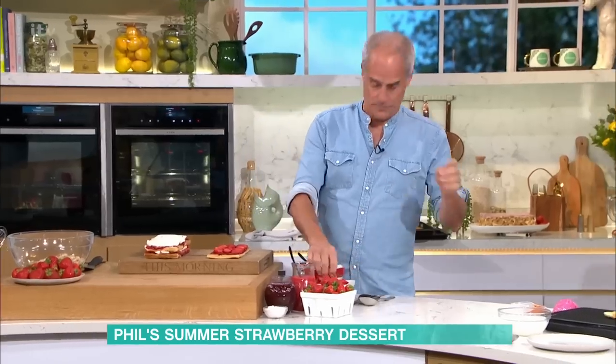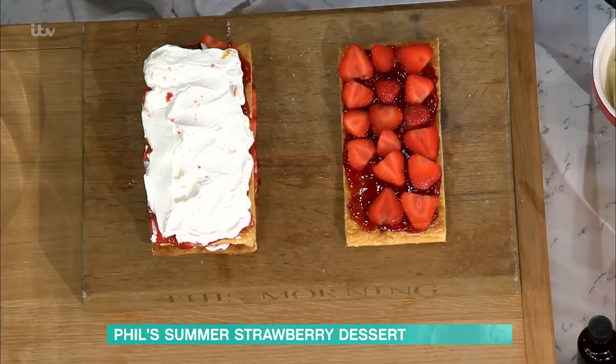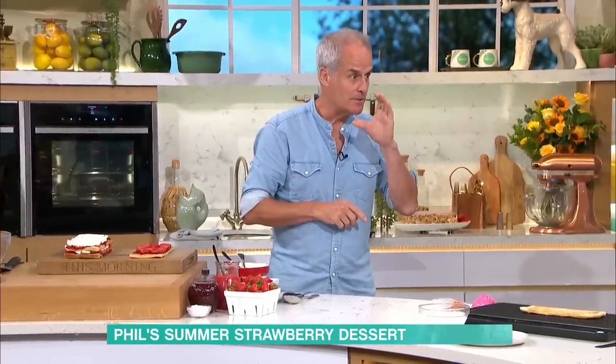Quick question on strawberry punnets: if you find one strawberry is really sweet, does the punnet tend to be sweet? Pretty much, yes. Great rule here — go to the supermarket, all the strawberry punnets are perforated. Pick it up and smell it. If it smells good, it will taste good. It's like a melon — if the melons don't smell anything, they're not ripe.